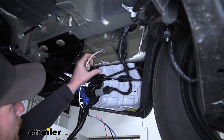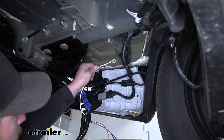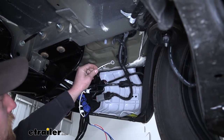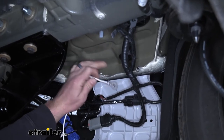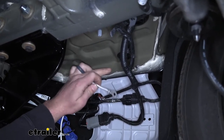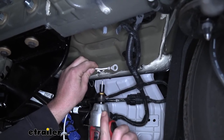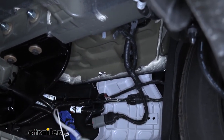Moving back underneath the vehicle where we removed our panel, we take the white wire with the pre-attached ring terminal — that's the ground. We need to secure this to the body of the vehicle; any clean metal will work. This is a great spot right here. We take the included self-tapping screw and run it through to secure the ground.